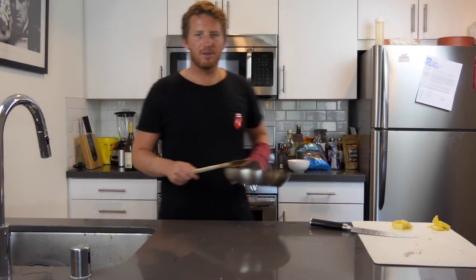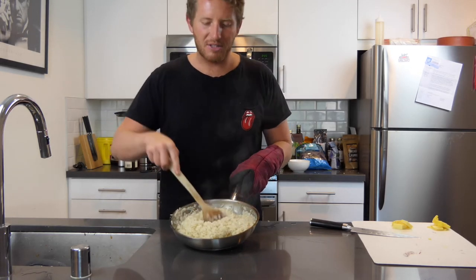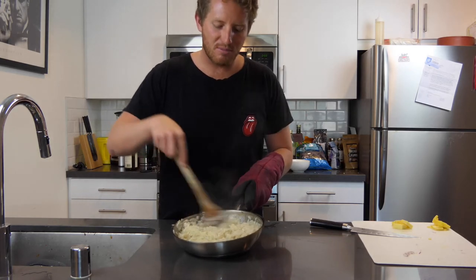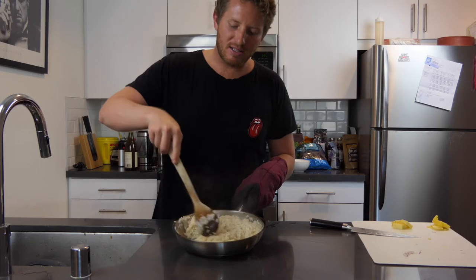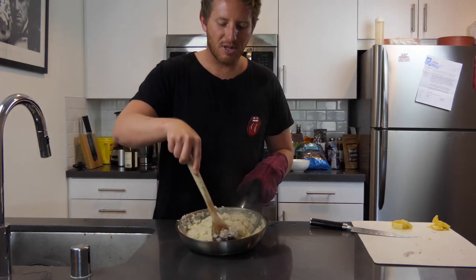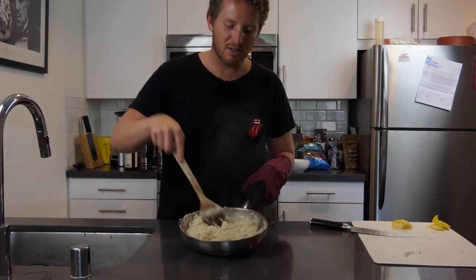We got this looking really good right now — nice and creamy. You want to keep it a little al dente, so you don't want it to be too mushy. You've got to have a little bit of a bite to it — that's really important. I'm just going to keep moving it so it doesn't stick to the pan. You know it's done when you move it and it slowly starts to move back — that's how you know it's looking good and creamy.